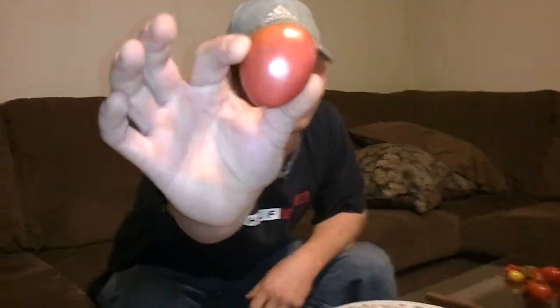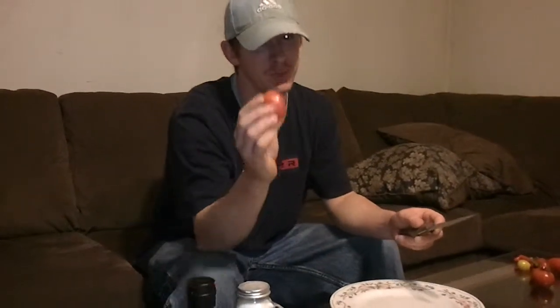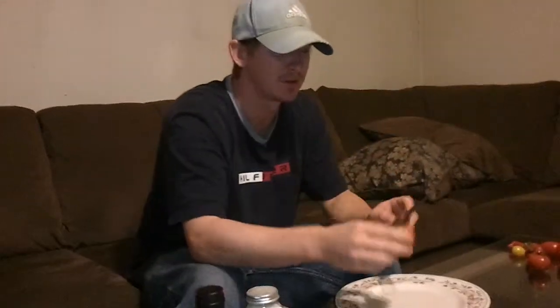Hey YouTube, Jason here, and today I've got a Pink Oxheart Tomato to review. Normally they grow like four times the size of this — it might have been smallish for some reason. But it's Pink Oxheart. And if you've been watching me for a while, you know I've been trying to grow these for like three years. This year is the first year I've gotten to try one. This isn't my first, but it's my first review on it.